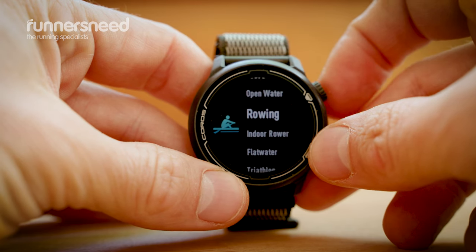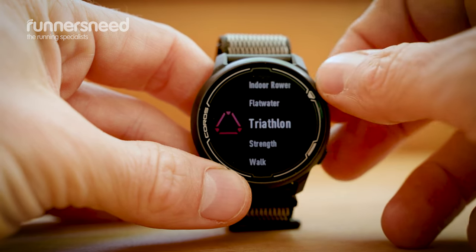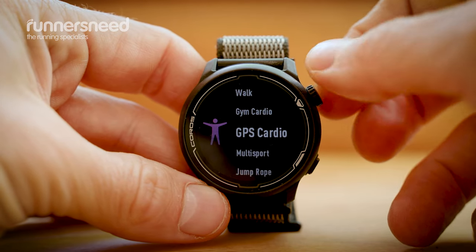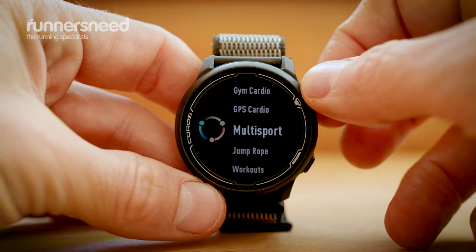There are other activity modes — you can record your activity in the gym, go for a walk, go swimming, go cycling. There are loads of options. A common frustration with runners is waiting too long to find your satellites, but that's not an issue with this. I step out my door and it usually buzzes before I'm ready to go. Once you've chosen your activity, it will automatically search for the satellite, give you a little buzz when it's ready, then you just press start and you're good to go.